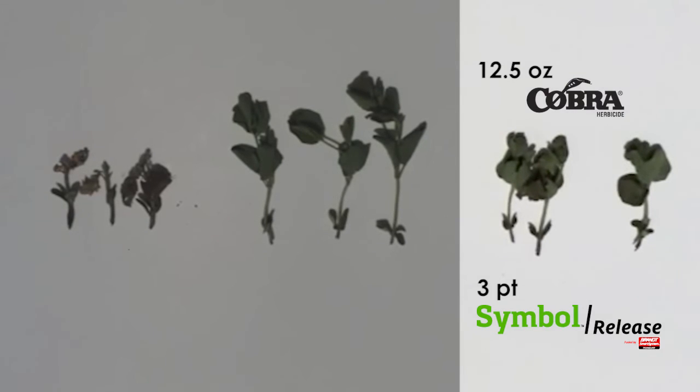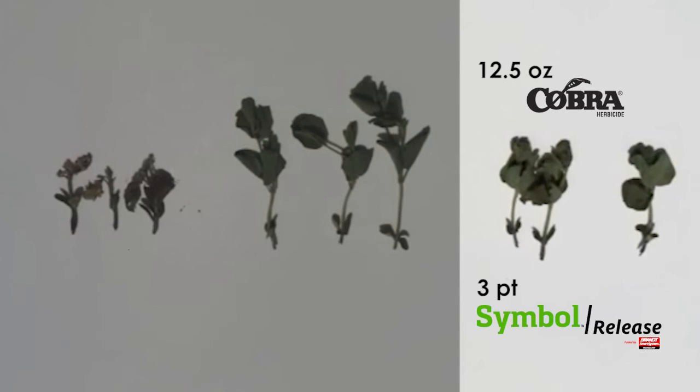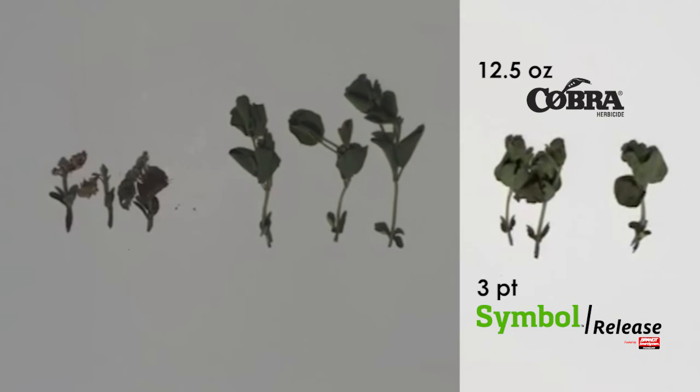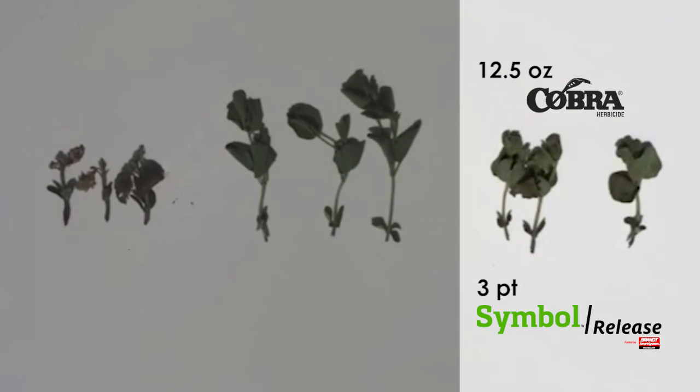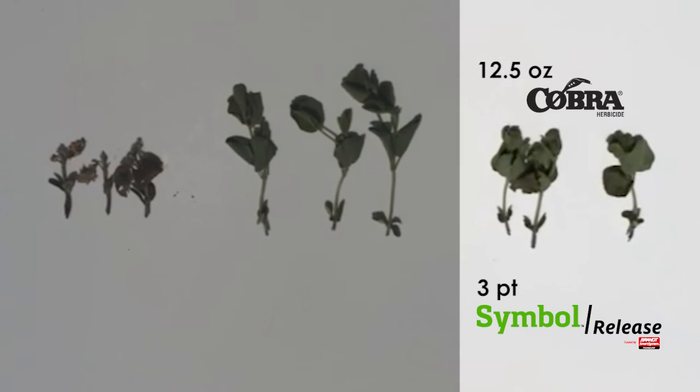On day zero, we have about the same amount of burn — it's not a safener, but it's helping that plant to recover. Within 10 days or so, the plants that have the Cymbal Release will be two trifoliates ahead of the ones without. We'll get quicker canopy closure and so better weed control, and we'll also see more bushels in the bin at the end of the season.